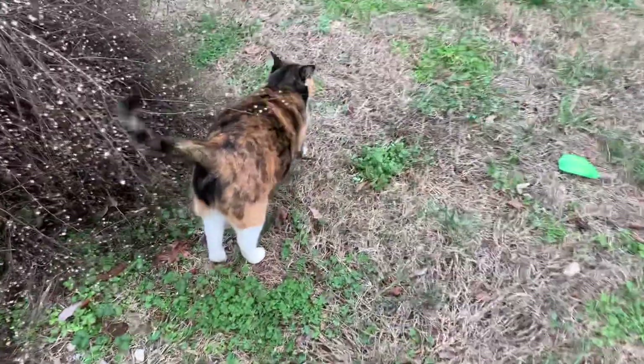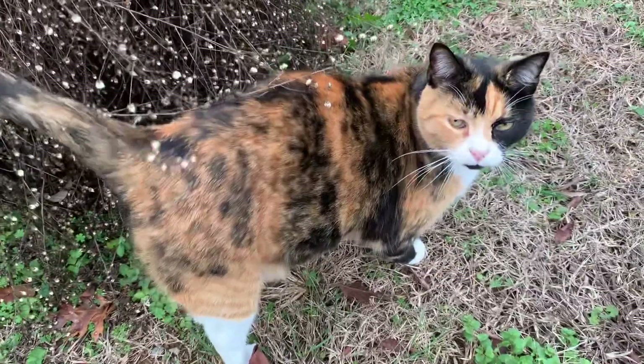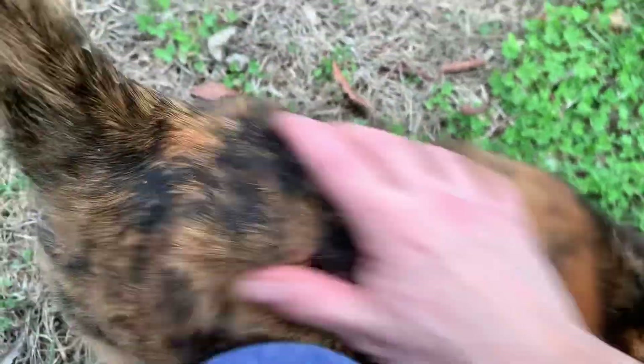Who's a good kitty? Meow says kitty. Who's a pretty baby? Who's a good kitty? Good kitty.